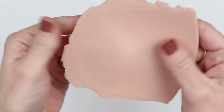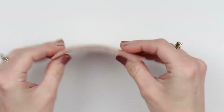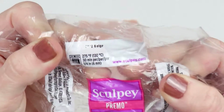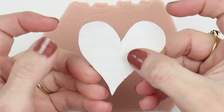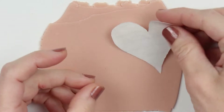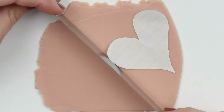Hey, welcome to Love Anything Art, so glad you are here today for this fun little project. I will begin with this sheet of clay — it's a beige color. I'm going to use a heart that I cut out of paper. If you have a favorite stencil or cutter that you want to use to cut out the shape, just go ahead and use that. You will need two of them.